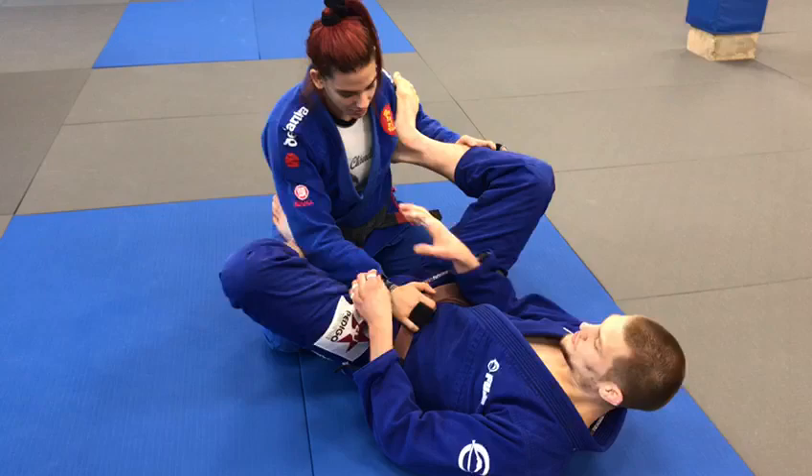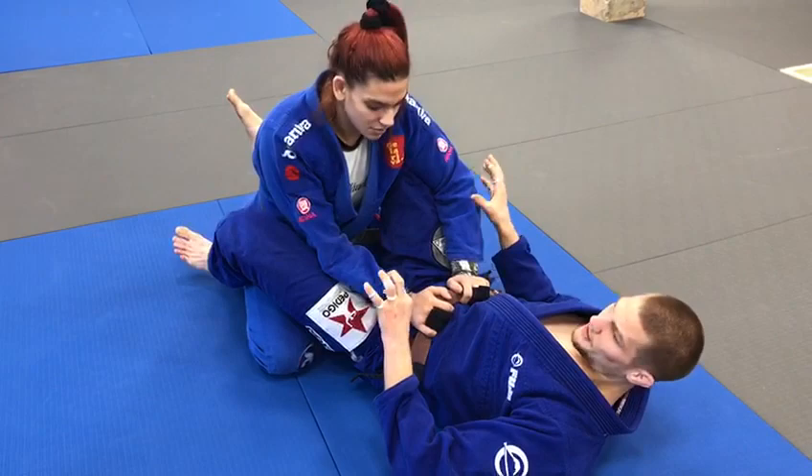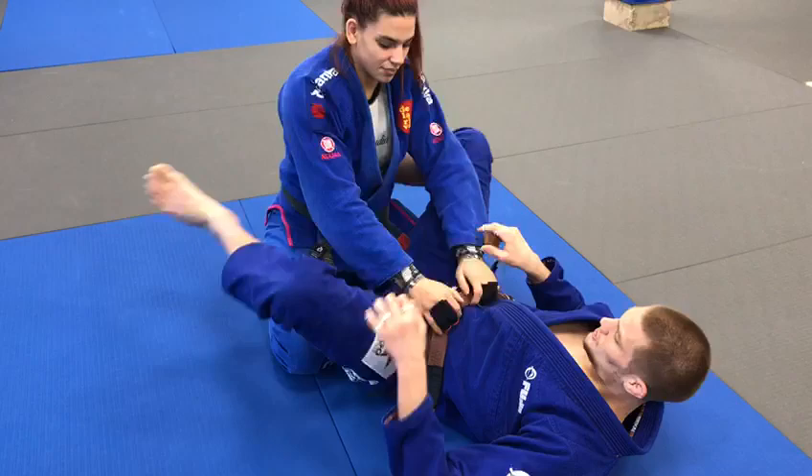Let's talk for a second about how to set up a triangle choke. The key to triangles is you need one arm in, one arm out. At the higher level, of course, that gets more difficult to set up. So one of the concepts I play with is just making them have to base with one of their hands. If they have to put one of their hands on the ground to catch themselves, then that hand isn't in the party and I can move around it.